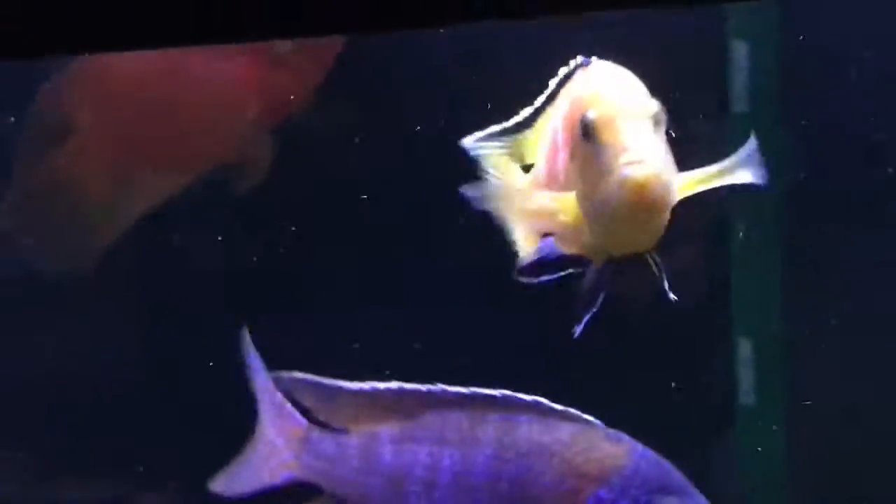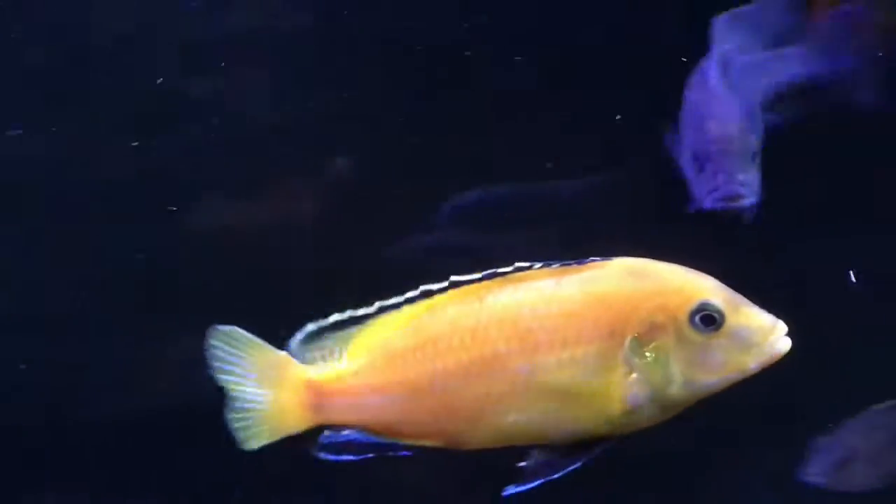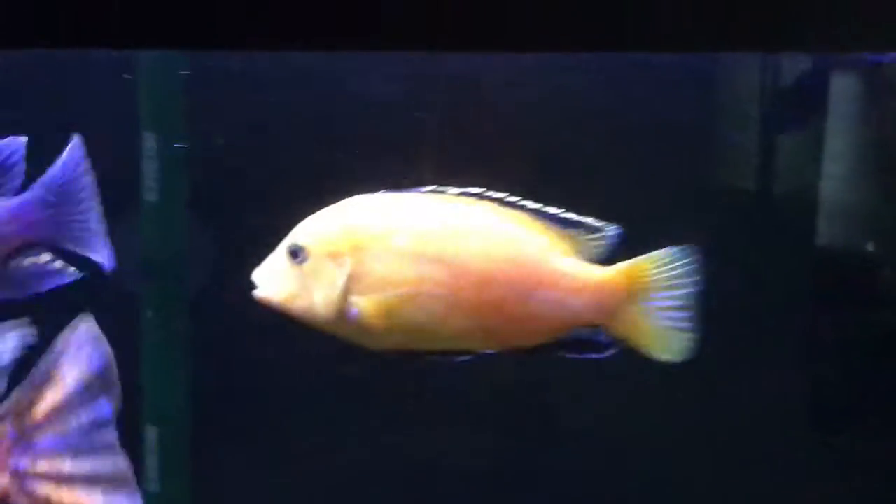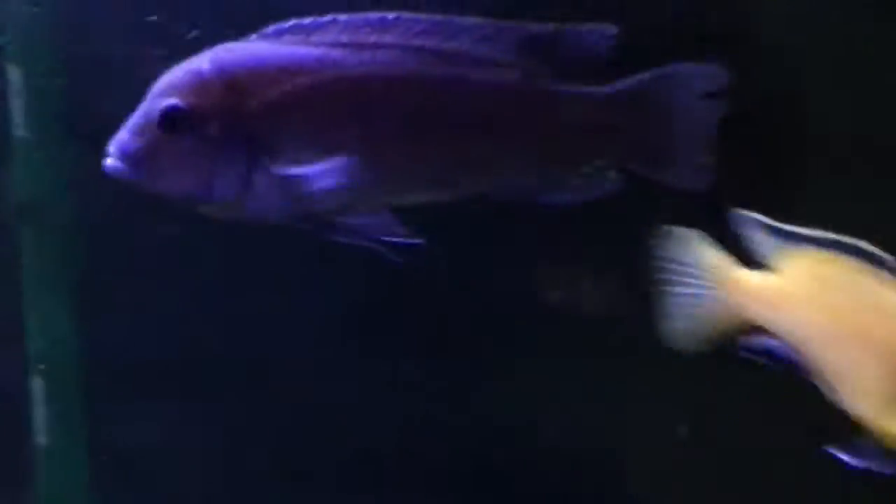These guys grow pretty fast up to the four-inch mark and then slow down a bit. This is an Mbuna, so they're pretty easy to keep almost anywhere — you can keep them in like a 40-gallon tank. They take about two years to grow to full size, pretty much like most Mbuna.